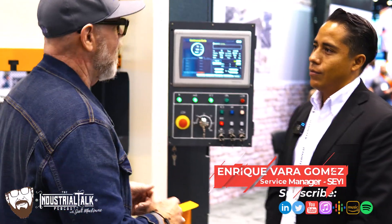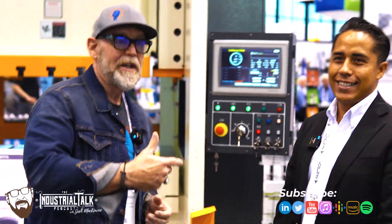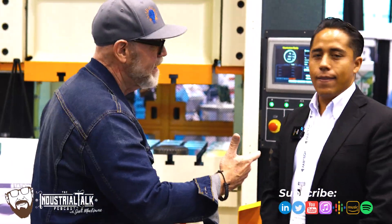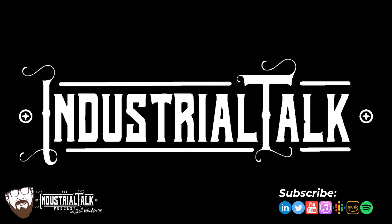And you picked the short straw to talk to me! The company is, again — Sheyi. Sheyi Press. Very cool. Once again, we're broadcasting from Fabtech. We're going to have more to come shortly, so stay tuned. Rock and roll — you're listening to the Industrial Talk Podcast Network.